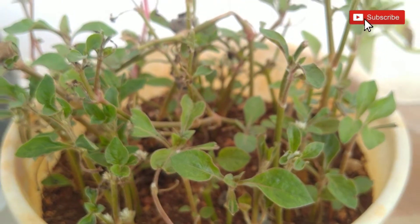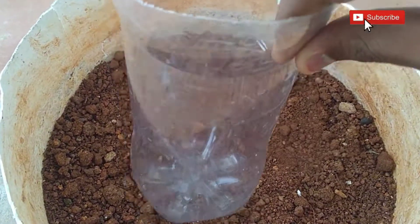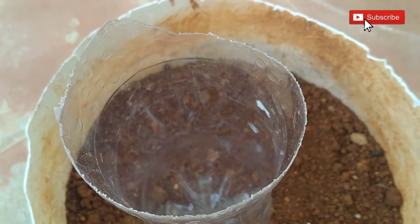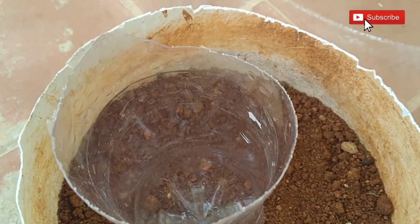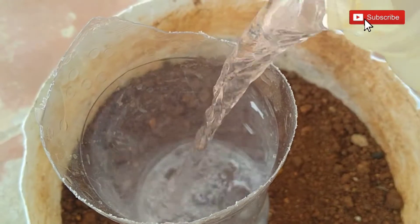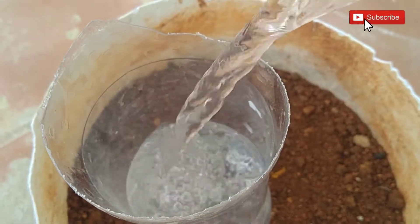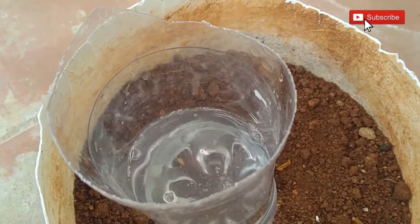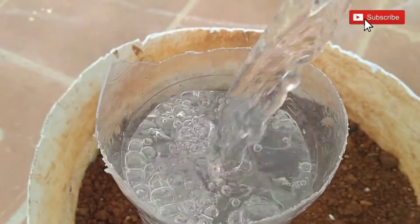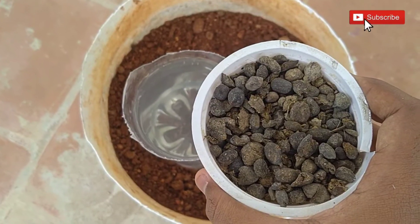And now I am making goat poop liquid fertilizer. For this, I am using a plastic water bottle. You can also use whatever you have. Then fill it with water until it reaches the height. After that, you can start adding goat poop.